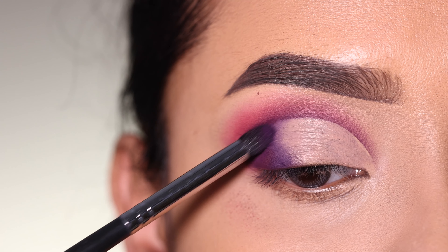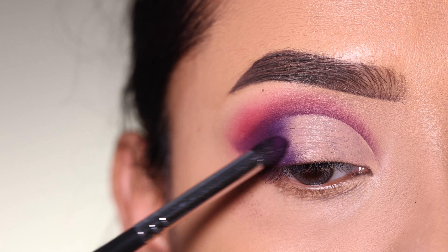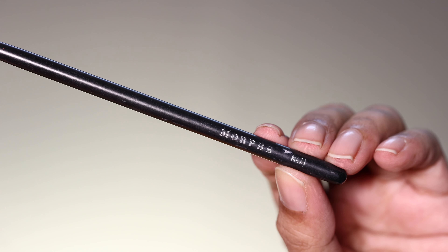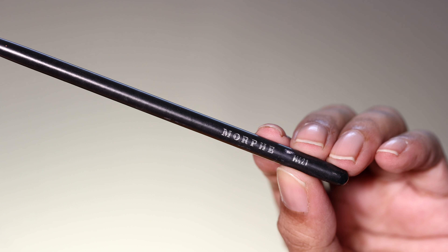I will blend the edges so the concealer won't be visible. After that, I will set the concealer with powder. Then I will apply a shimmery shade using a flat brush.